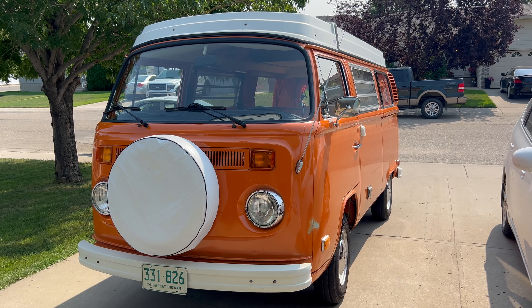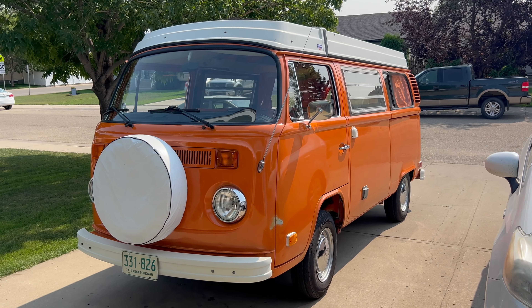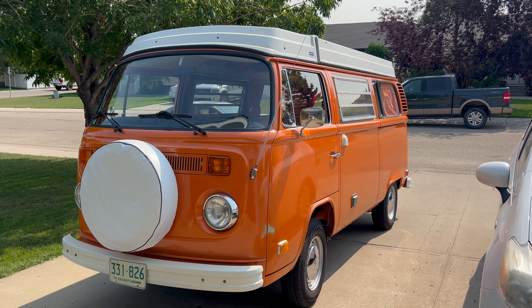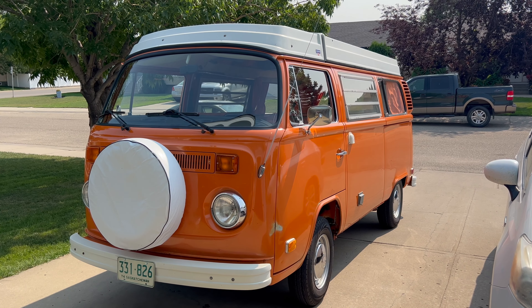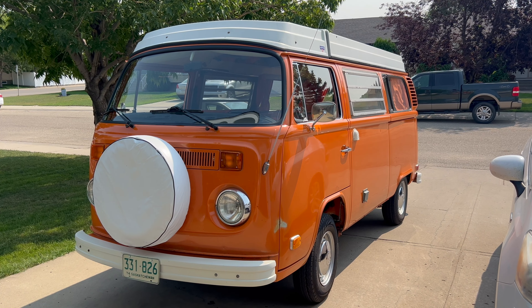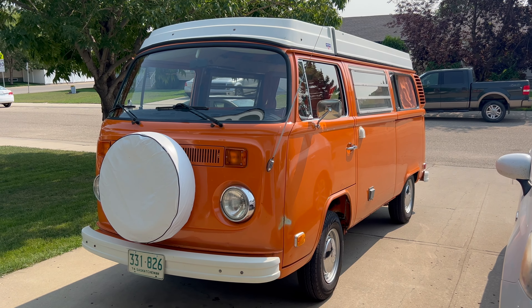I'll probably do a video as well on valuing a bus, a bay window bus. This one's kind of unique being original and low mileage and having all the history, so I think it's more on the valuable end, even though it's not perfectly restored. I'm only going to sell it if I can find the right home for Van Gogh, because this is not a bus that — in my opinion — needs to be changed. It needs to stay the way it is, and hopefully the prospective new owner will feel the same way.